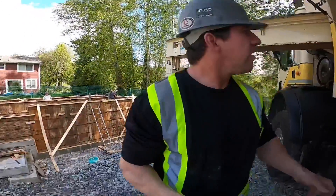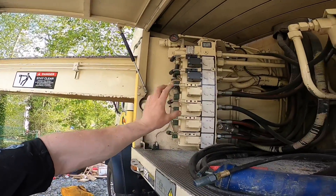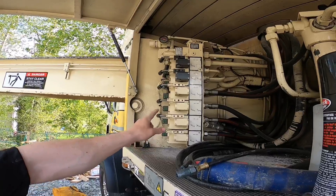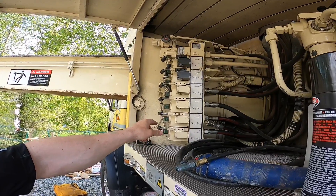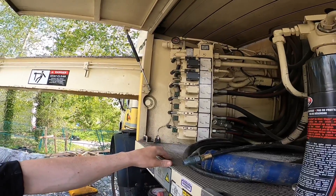Rabbit speed: make sure your hand valves are opening all the way. You can tune your engagement points in rabbit speed as well, if you're somebody that likes to run the boom in rabbit. I don't, so I'm not going to worry about the engagement points there.